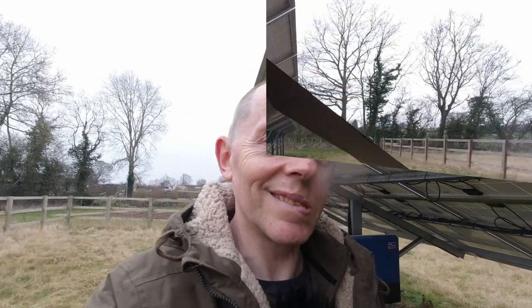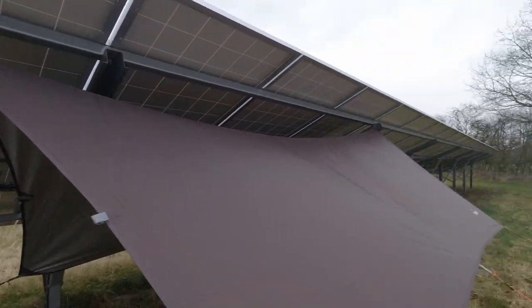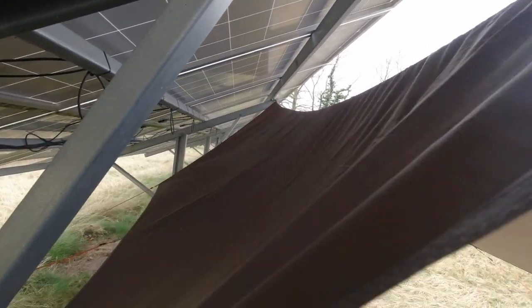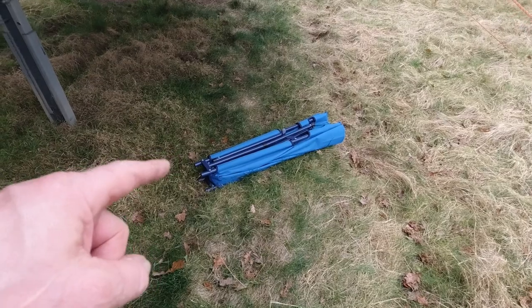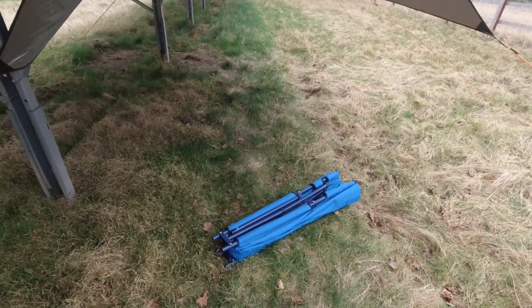I've got the tarp set up — what I've done is tied it underneath the edge of the solar panels. This little beam's a little bit in the way but ultimately any water that drips down now drips onto the tarp and runs away. I might just need to tighten the guy lines on this side up a bit. I'm out in the High Gear bed again and I just hope I've got enough headroom for what I'm going to set up tonight.